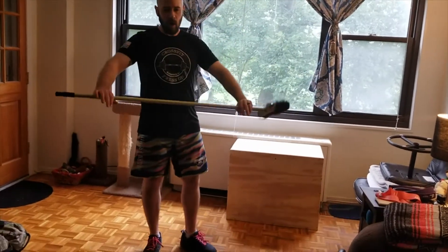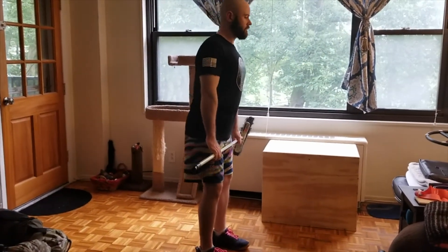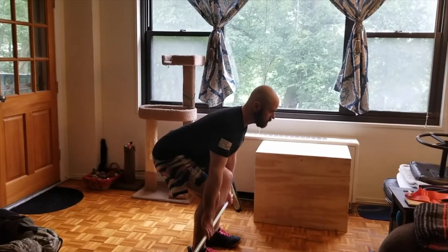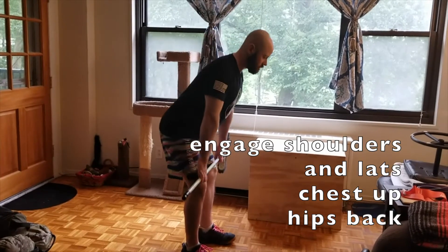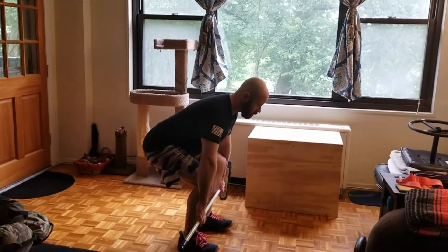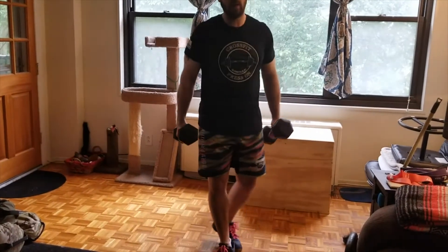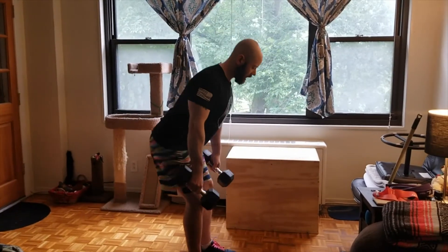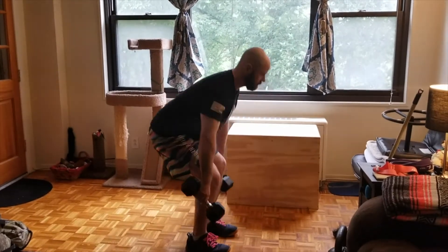Then we are going to do ten deadlifts. If you have a bar, you're going to start with the empty bar. If you have a broom, you can use a broom. Thumbs width grip from hips, chest up, starting bar at the mid-shin. Send those hips back, squeeze those shoulders, engage your lats, push, drive, pull those knees back, squeeze your butt and stand. Send your hips back and lower the bar to the ground. If you are using dumbbells or kettlebells, you'll be doing a suitcase deadlift — hold the weights right at your sides, get those shoulders back, hips back, touch the heads of the dumbbells to the ground, and stand up.